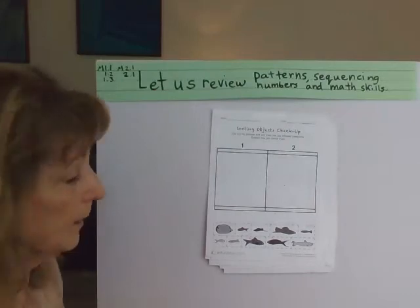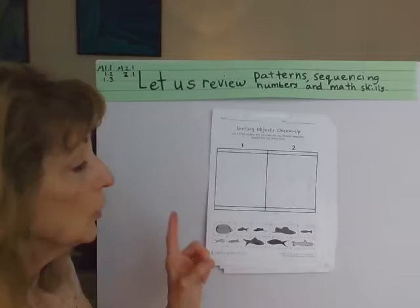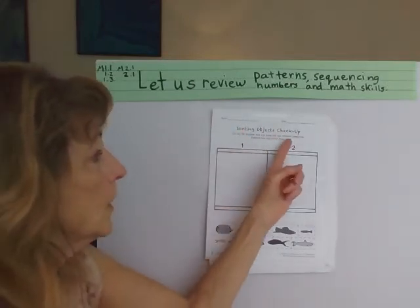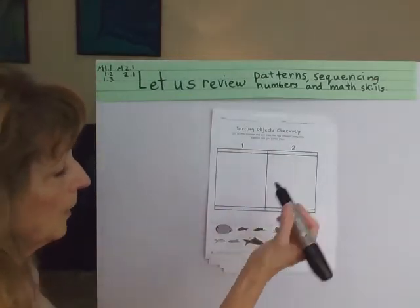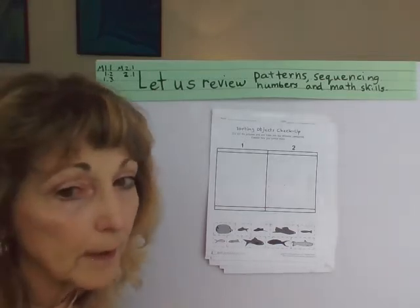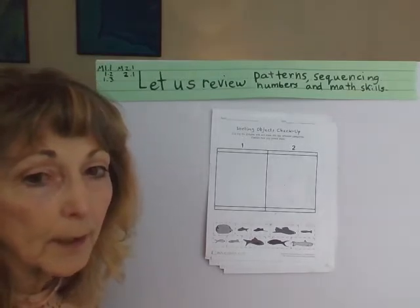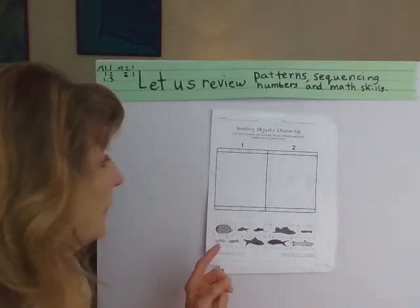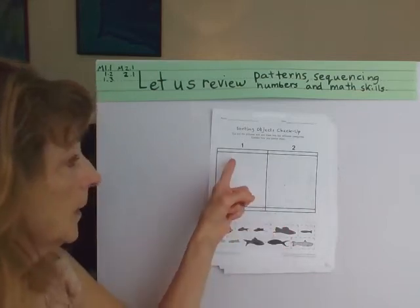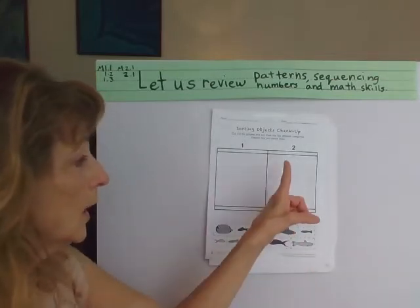Now this one's going to be a little harder because we could cut and paste it, but we're going to make it easier. So we're going to sort the fish — sorting objects check-up. We're going to sort the fish into either category 1 or category 2. I'm going to go with color because you can probably see that better, or big versus little. So if we sort by color: the light ones would go here, and the dark ones would go there.